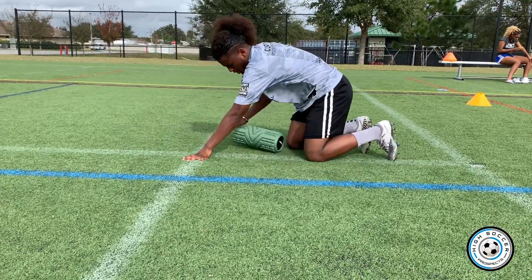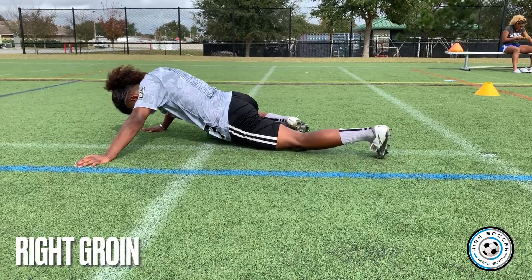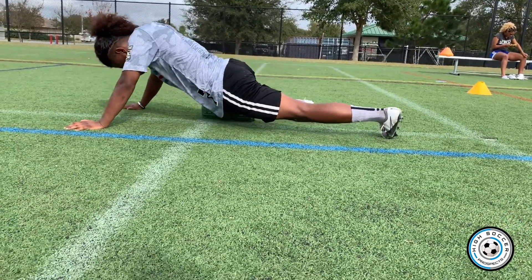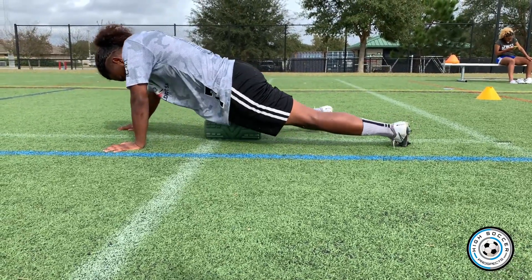Now I'm going to get my groin. For the groin, turn sideways, get the knee up, and really get into it. It's really important you put pressure on the foam roller so it's like a massage — a real good massage is going to hurt. No pain, no gain.